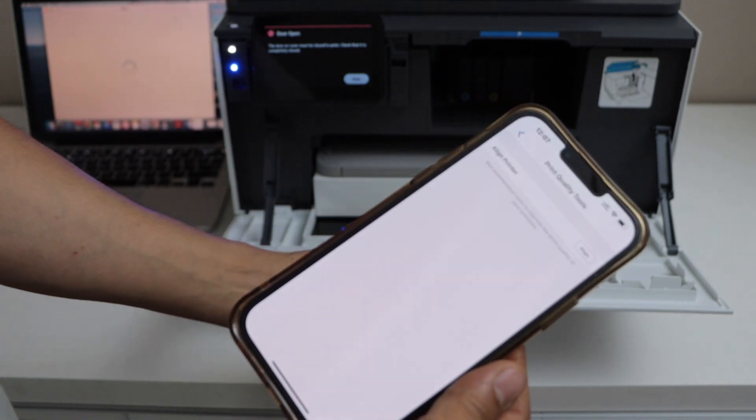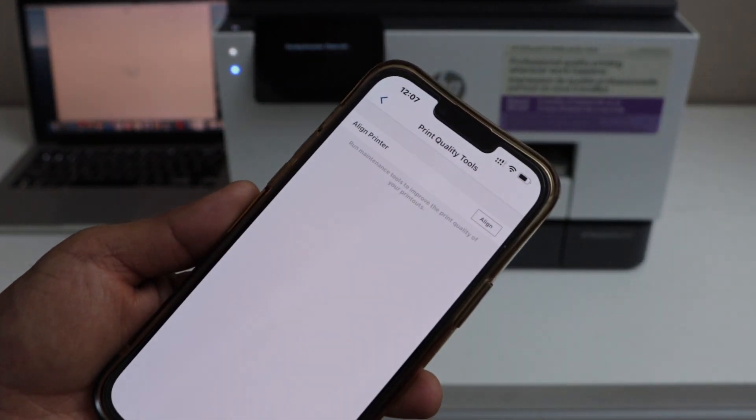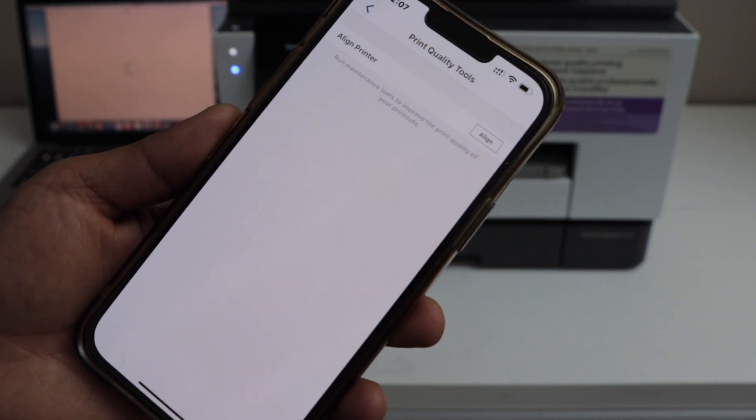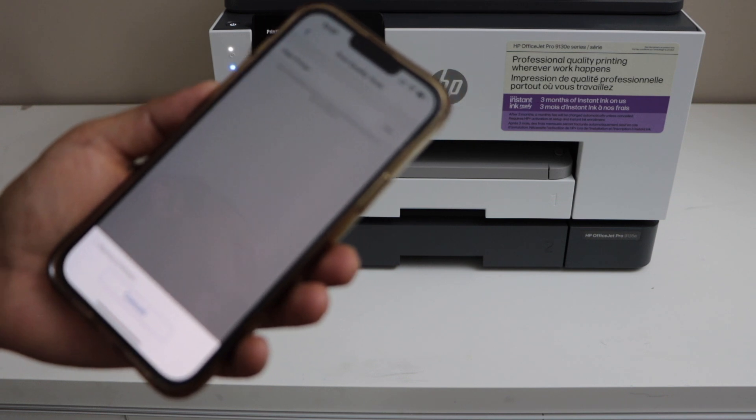Click on Submit. Note that some printers may not ask for a PIN. Once you do that, you will see the option to Align Printer — click on Align.